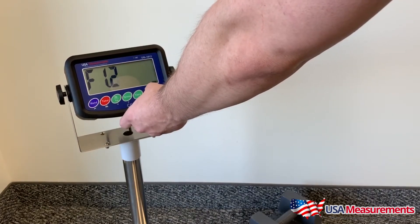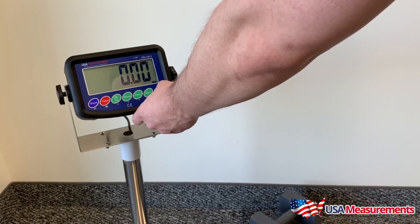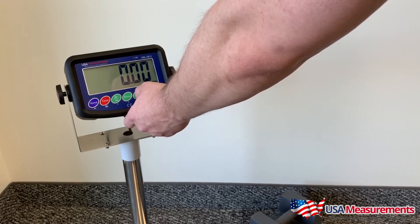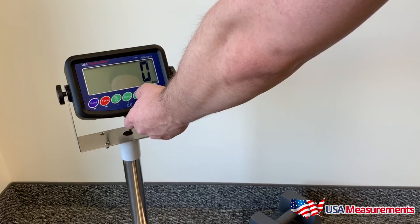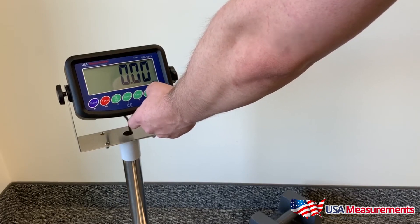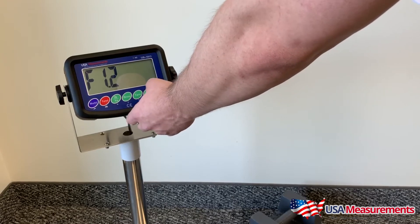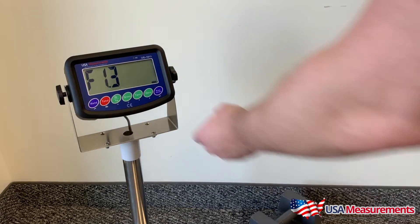Once we're on the function screen, press enter, then move up to F1.2 and hit enter. This is where you choose the decimal places. It's already at two decimal places, but you can toggle to one decimal place or no decimal place. We're going with two, so hit enter.